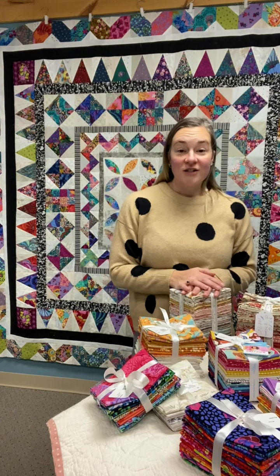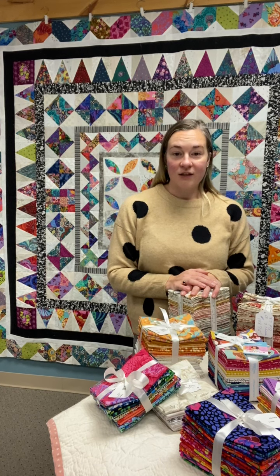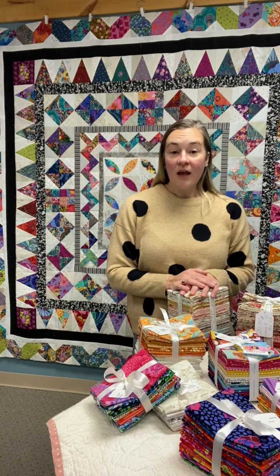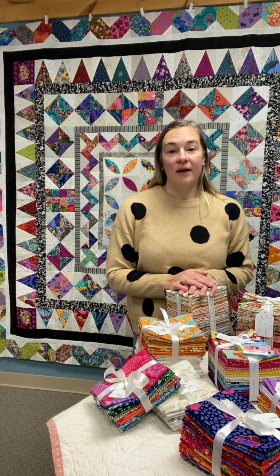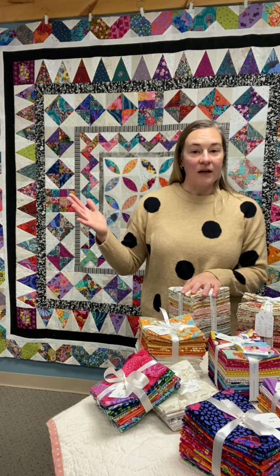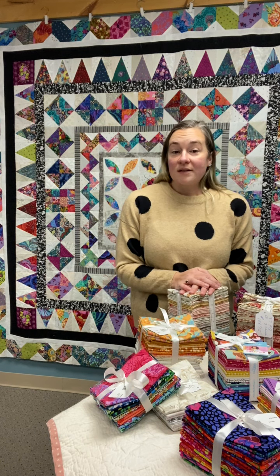If you are interested in signing up for this really great program, please go to the website and you can register online, or feel free to call the store. If you sign up and would like some help choosing your fabrics, I'm happy to offer virtual shopping appointments where I can help pick out extra fabric and the finishing fabrics that you'll need for your quilt. I can't wait to see you in class.